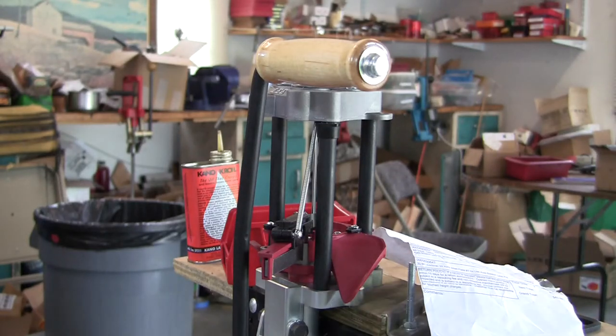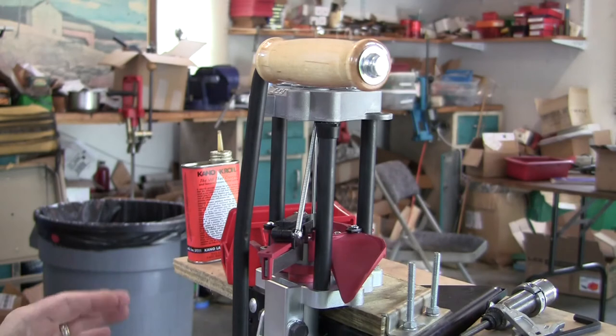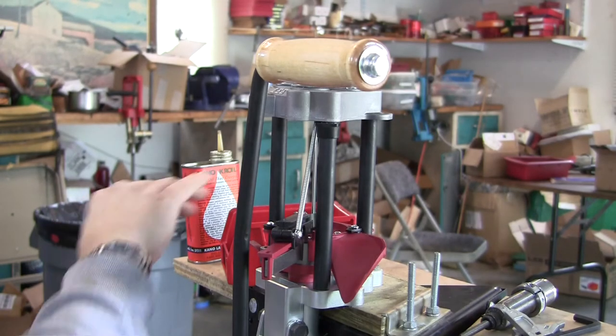Alright, in this video we're going to take our setup further. The reason I broke it apart into two different videos is because now you have to buy something to go any further.